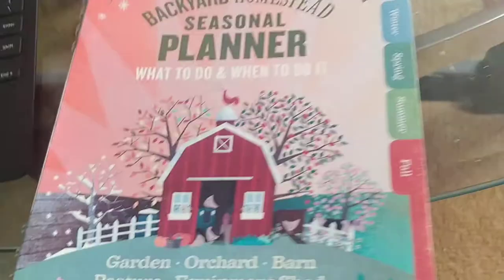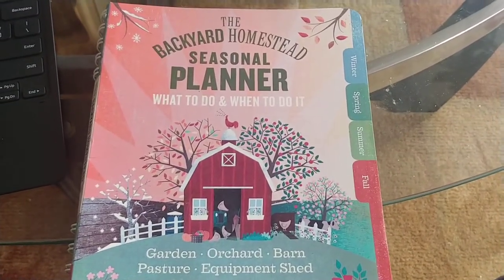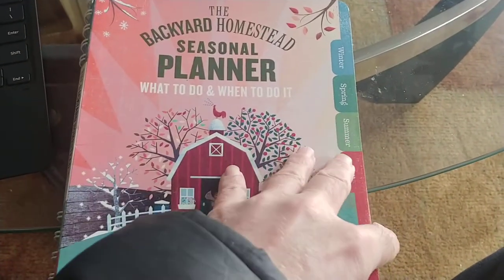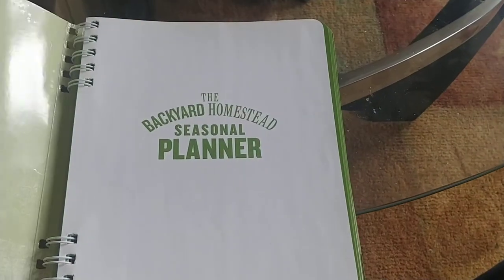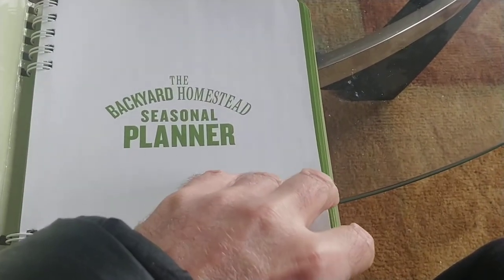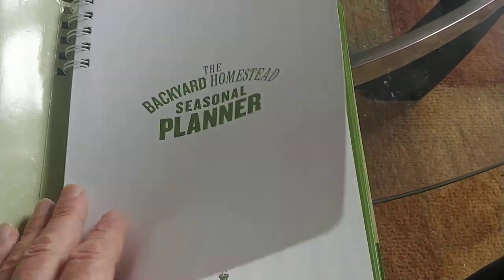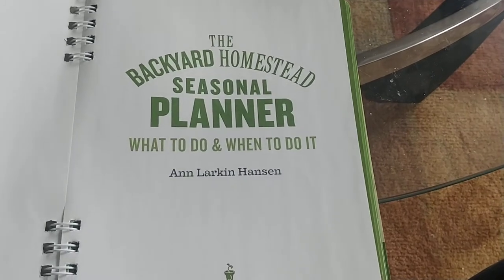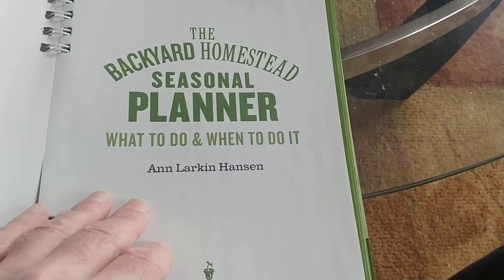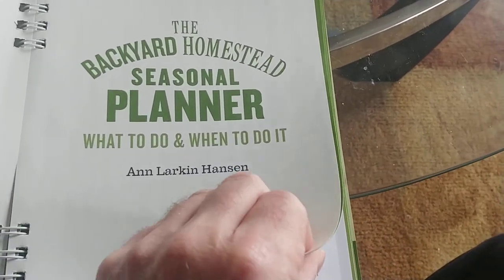This has honestly been one of the most time-saving, helpful books I've ever purchased. You can watch YouTube videos on how to do things, but they're not going to tell you how to manage time. And one thing I left out is I have a very demanding day job — I work 50, 60, sometimes more hours a week, and then I run a full homestead on top of that.